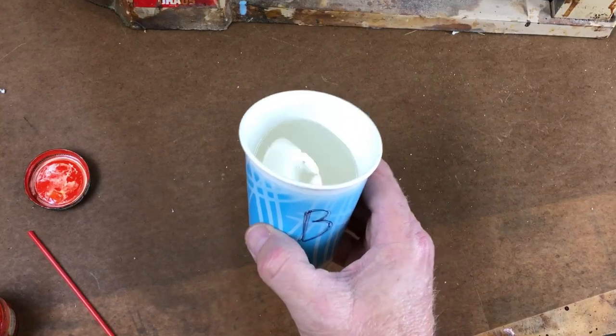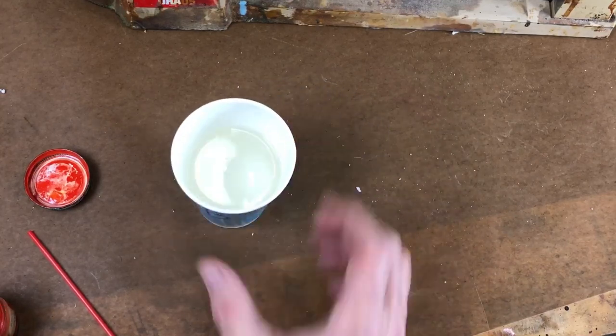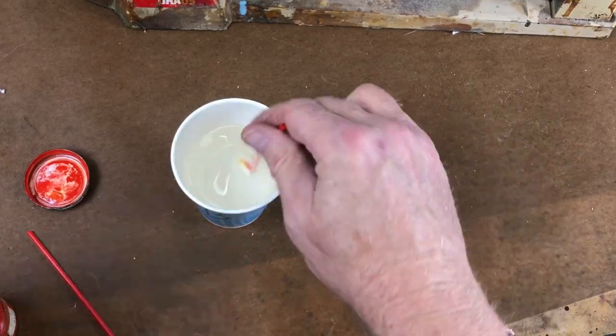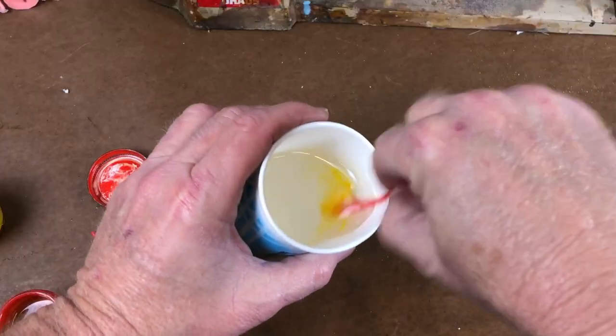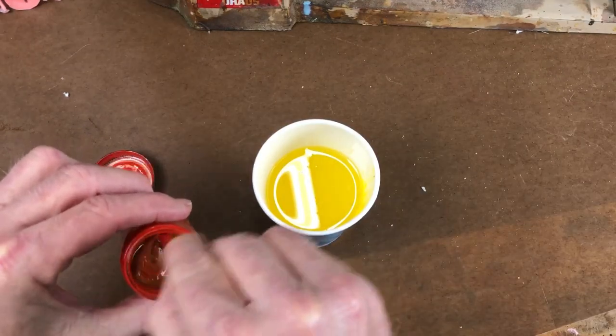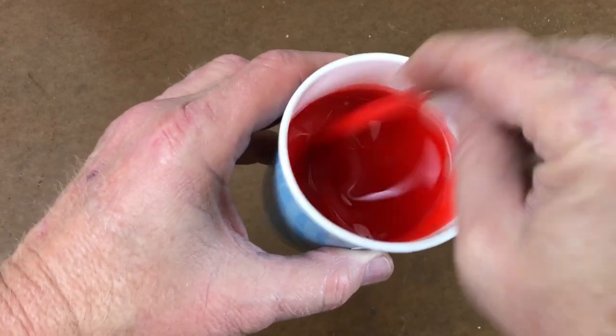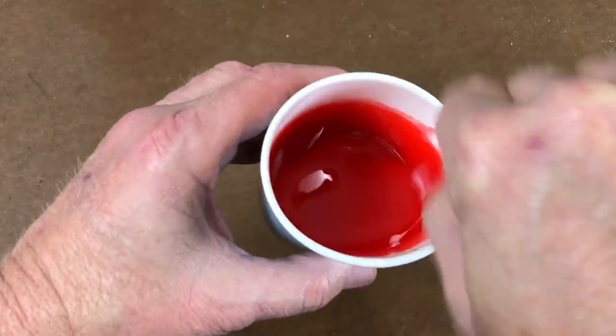I switched the resin into a bigger cup because I'm going to make a bunch of castings today, and I want to add some color. So I'm going to add a little bit of yellow — I don't need to add a lot. Get some of this dye going. That's going to be a nice pink color. Very good.